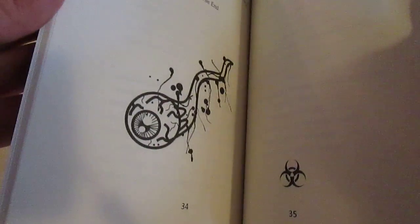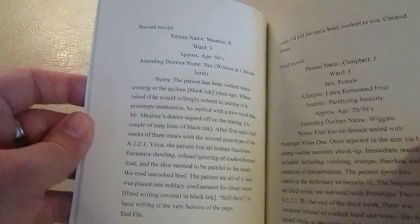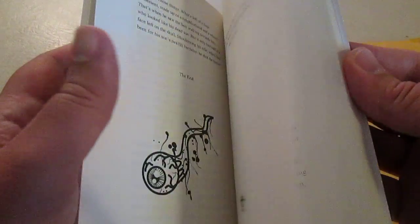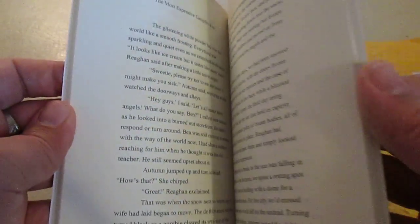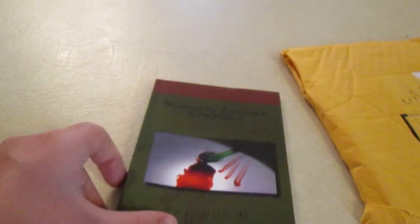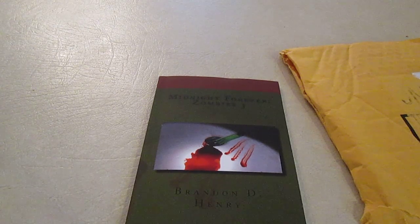There's the biohazard symbol. It feels good — I like the way they print these books. This is it. This is the last book in the zombie series. There will be Midnight Forever: The Outbreak, and that will have Zombies 1, 2, 3, and one brand new story that is just for that book. And that will be coming out hopefully this year.